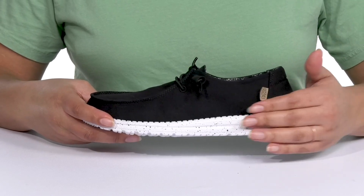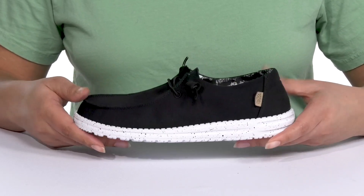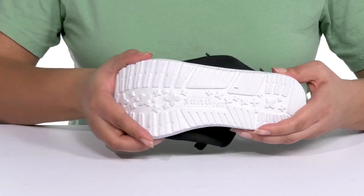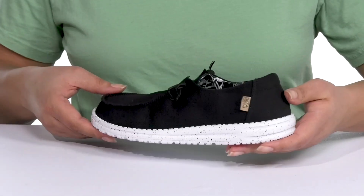The lightweight midsole adds contrast with its speckled design, and they have a durable build that's made to last. It's all on top of a durable and flexible textile outsole that is textured to give you the best grip. Wear these with your favorite pair of denim.